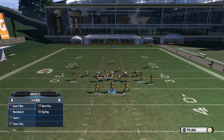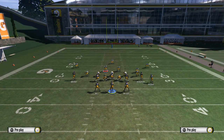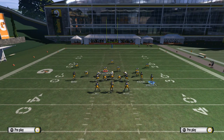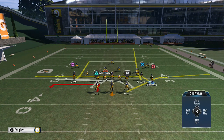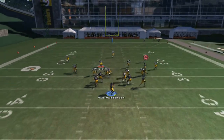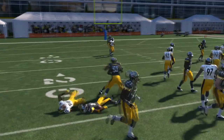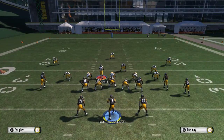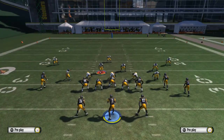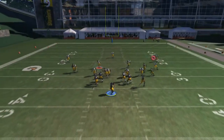Zone coverage also works pretty good as well — it's cover three, you see everybody's backed up. You could do the same thing, just circle. A lot of people like to throw it to the wide receiver because nobody expects it to go to the wide receiver, especially if he's in motion — he's gonna come out pretty fast coming across. You can make your read with the running back and do it when they least expect it.